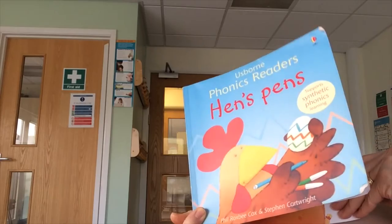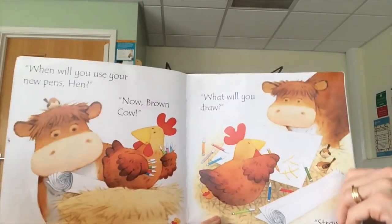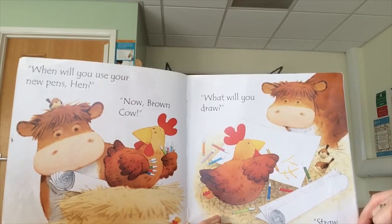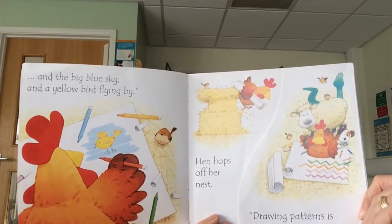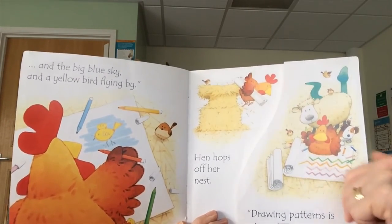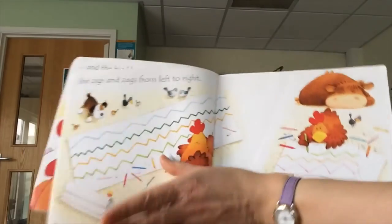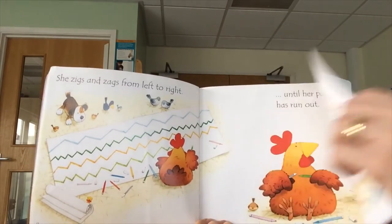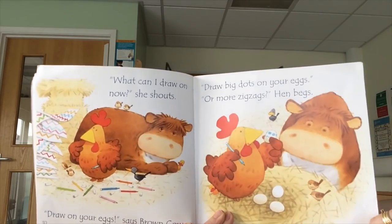I'm going to read you the story Hen's Pens. Hen has new pens — she has ten new pens. When will you use your new pens, Hen? Now, brown cow, what will you draw? Straw. And the big blue sky and the yellow bird flying by. Hen hops off her nest. Drawing patterns is what I like best. And zigzags are better than all the rest. She zigzags from left to right, she zigzags all day and night until her paper runs out. What can I draw on now? She shouts.